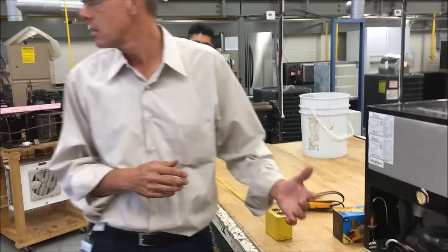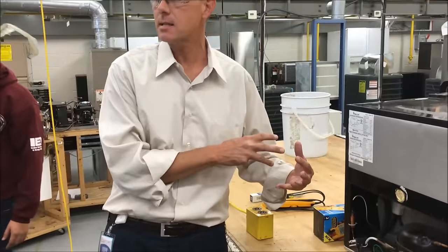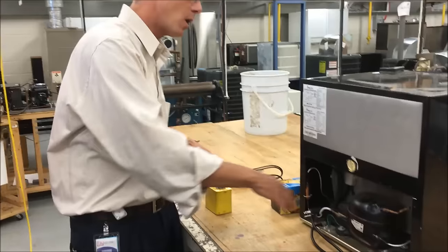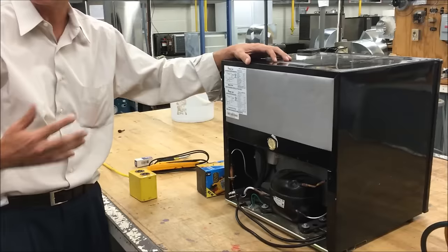For the state fair competition, they might have a small refrigerator for you to troubleshoot, and these are one of the easiest things to identify problems with because it's a very simple circuit. We just have really one motor. There's no fan motors with these small refrigerators — everything's natural convection.